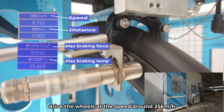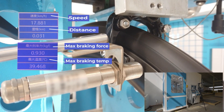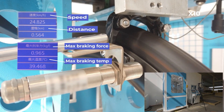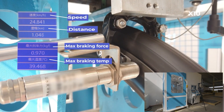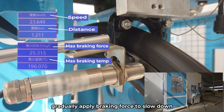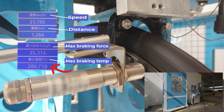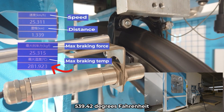Drive the wheels at a speed of around 25 km per hour and maintain for a while. Then drive the wheels to slow down and monitor the temperature at the braking point on the rim. Hold at extreme braking for 15 seconds. It has now reached up to 281.9 degrees Celsius, 539.42 degrees Fahrenheit.